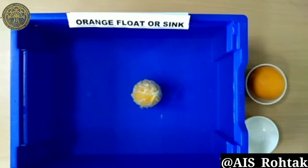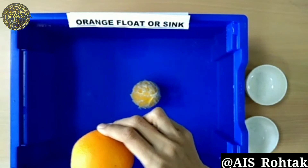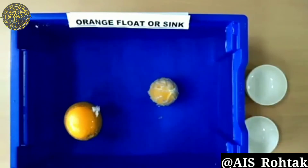Now I'm taking my other orange, which is unpeeled. Here I add it and check the results — this one is floating in the water.